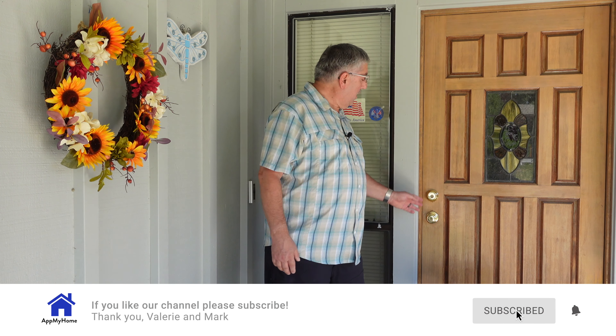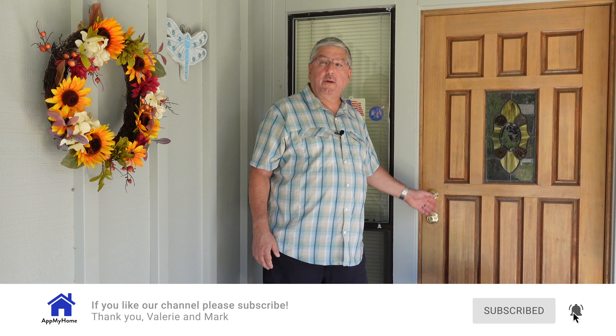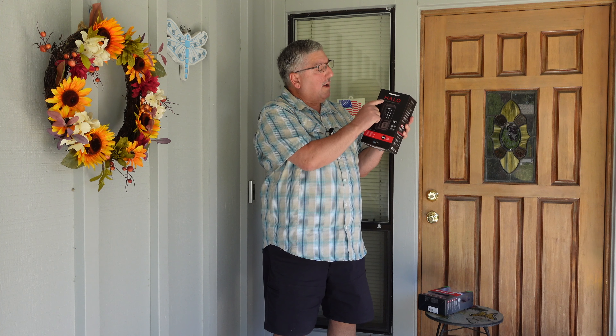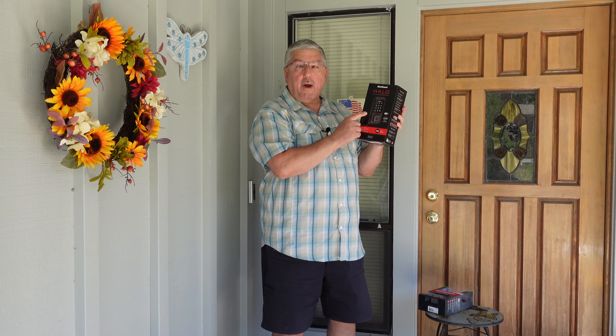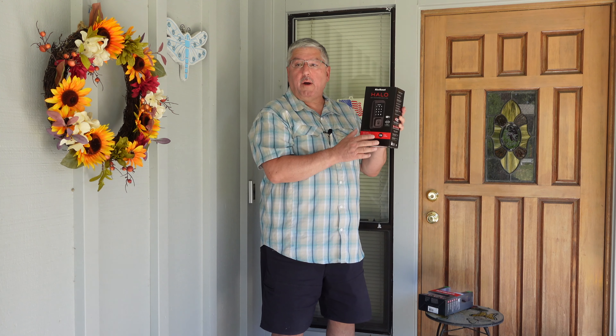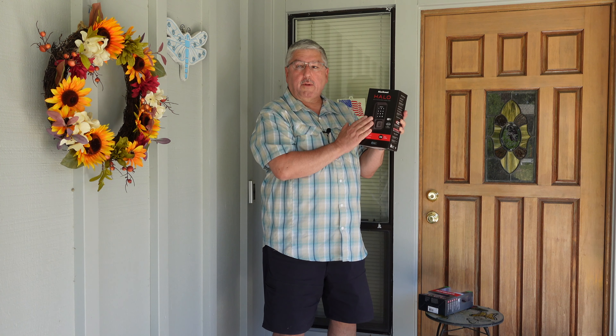Hi, it's Mark with At My Home and I'm at Valerie's mom's house. We finally convinced her to replace her old-fashioned locks - her not-smart locks - both the regular handle lock which has a key in it as well as the deadbolt lock, with a smart lock. In this case, the Kwikset Halo Wi-Fi touchscreen smart lock. It's Wi-Fi so she doesn't have to worry about having a hub or anything like that.